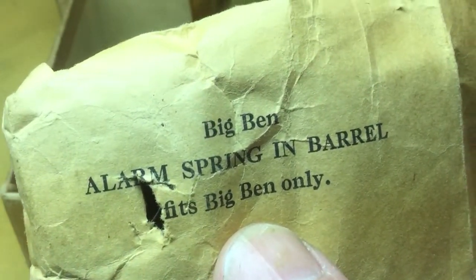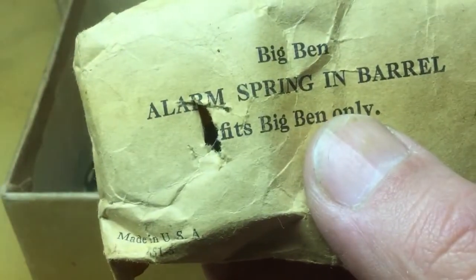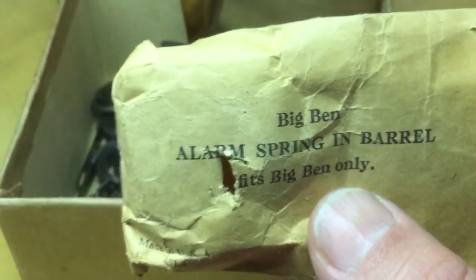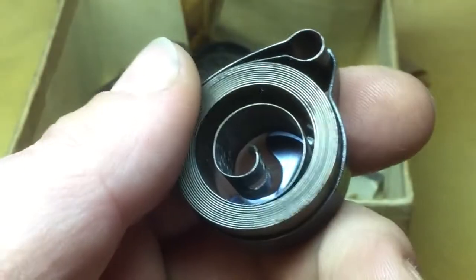Alarm spring and barrel — fits Big Ben only. There's no mention of what model that fits, so I'm assuming this is back when there was only a style two or one. It could fit quite a few, but I'm thinking that's probably a package original to this box back when there was only the style one, one A, and two. As you can see, there's a brand new mainspring — that's a proper length mainspring, still in the mainspring barrel.